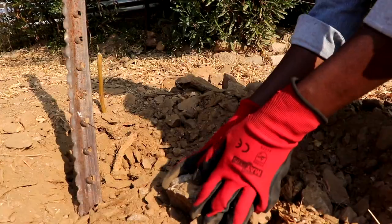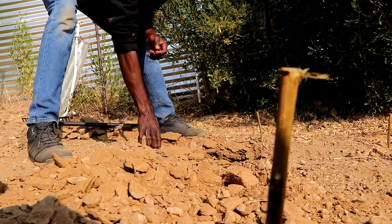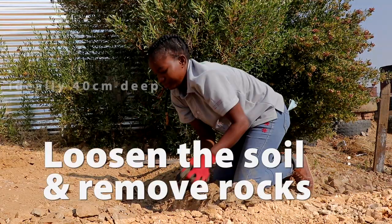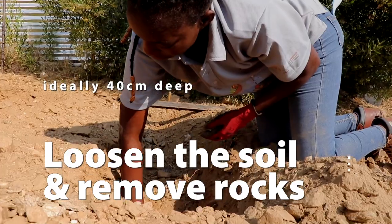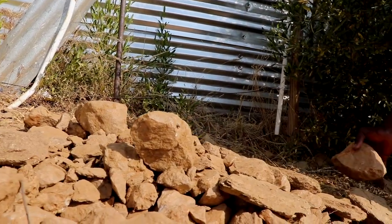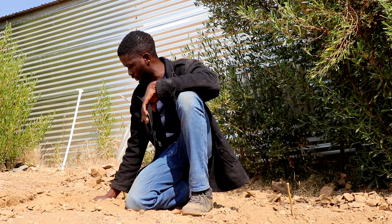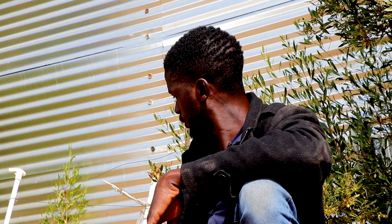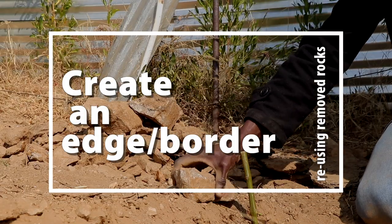Often times you may also have to remove some rocks — don't worry, we will use them later. About an arm's length deep gives you about 40 centimeters of nicely loosened soil. Because it's a bit steep, we also have to keep leveling in mind. After we have loosened the soil and removed stones, we can use the same stones to create the border of the bed.